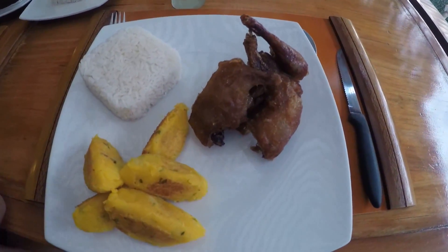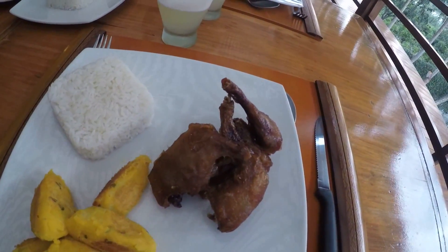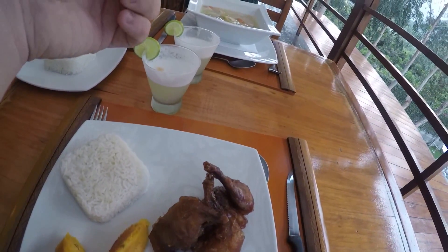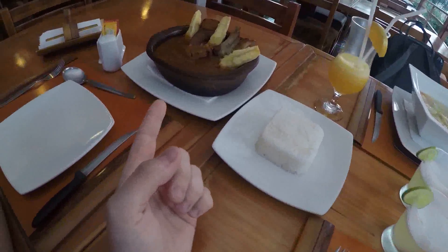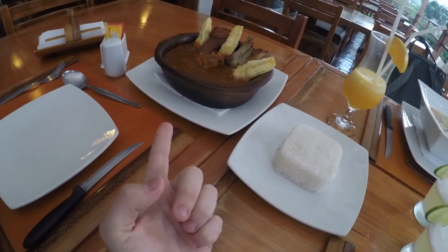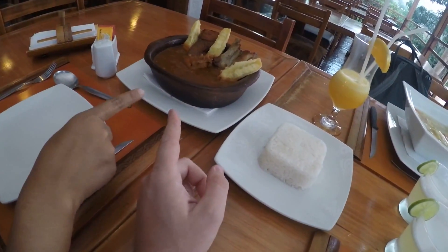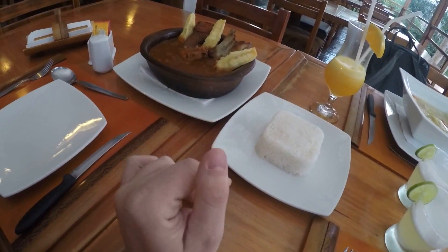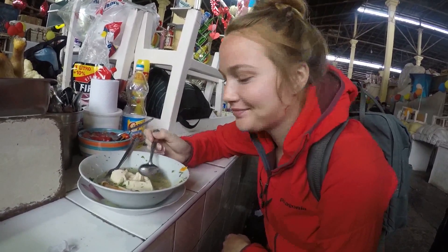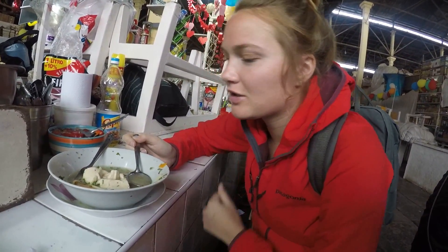This is cuy with con arroz y papas - no wait, this is yuca. And soupa de pollo. And this is carapulcra with arroz y chicken, because sometimes it can be different. Miranda's going to do a review of the chicken noodle soup - what do you think? It's good - it tastes like there's some wine in the soup but it's not very strong.